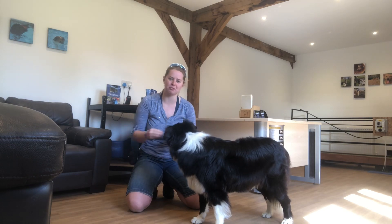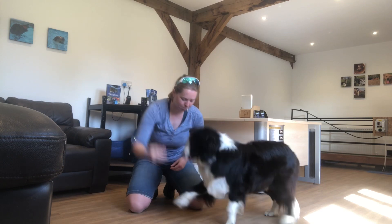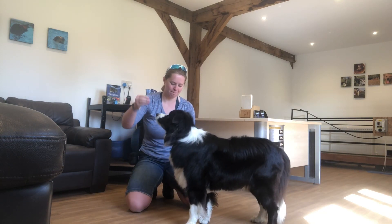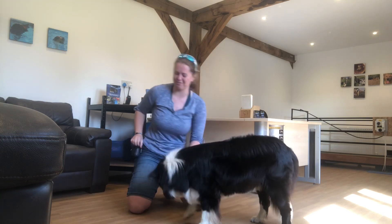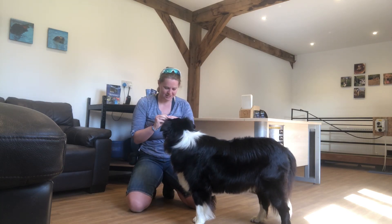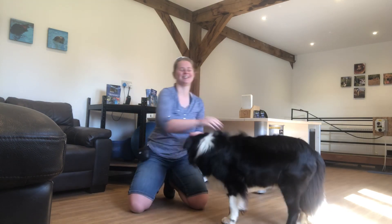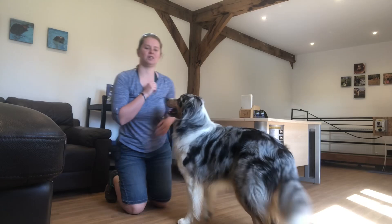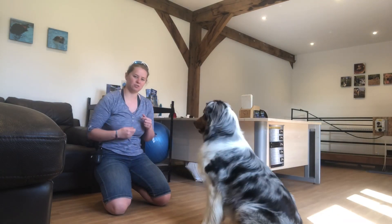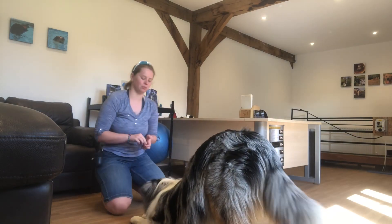Now I'm going to start putting the command to it. The command I use is 'bow.' Good boy! So dog in the stand — we're going to go straight from the beginning: treat to the floor and in between his legs in the stand, and bow. Good boy!